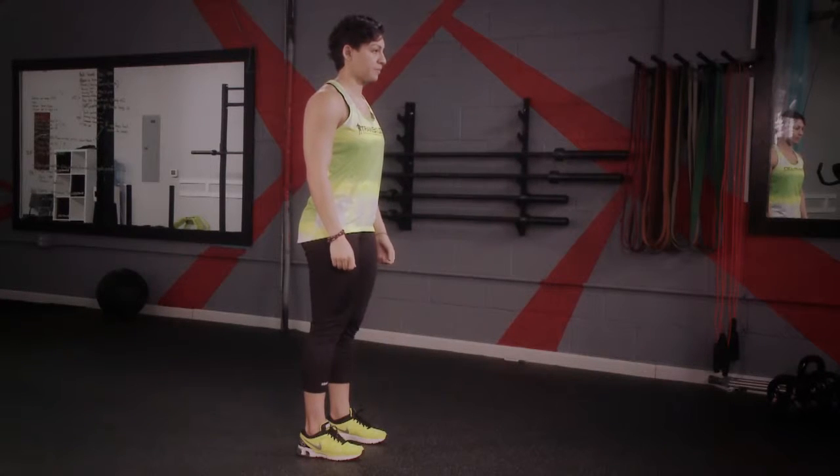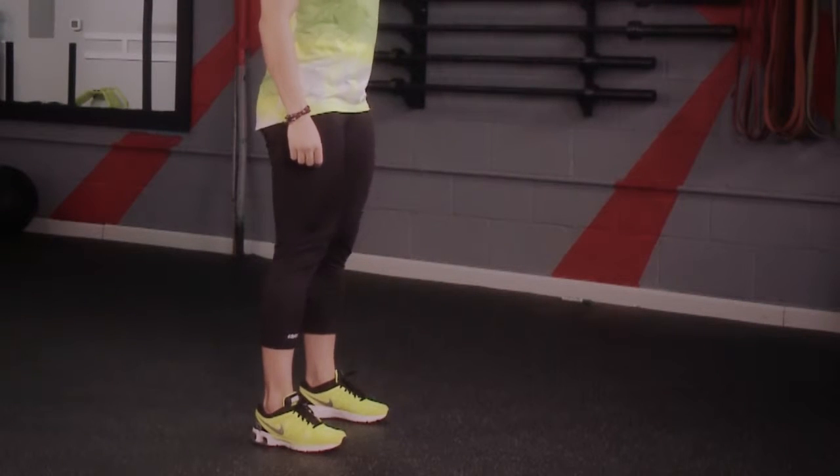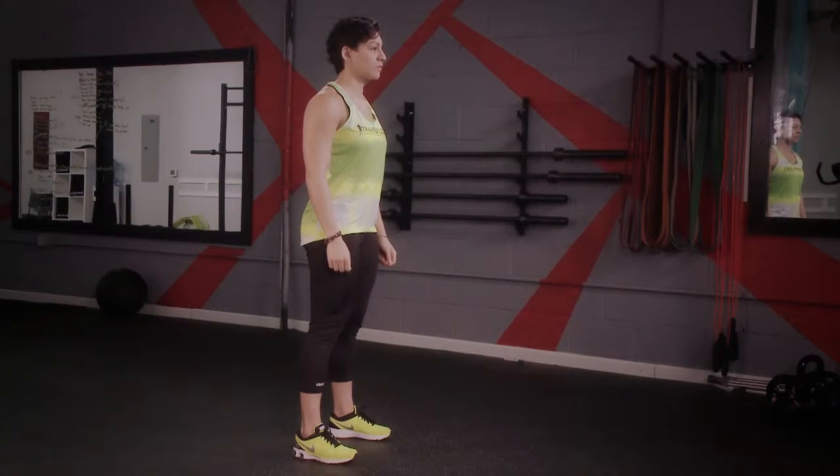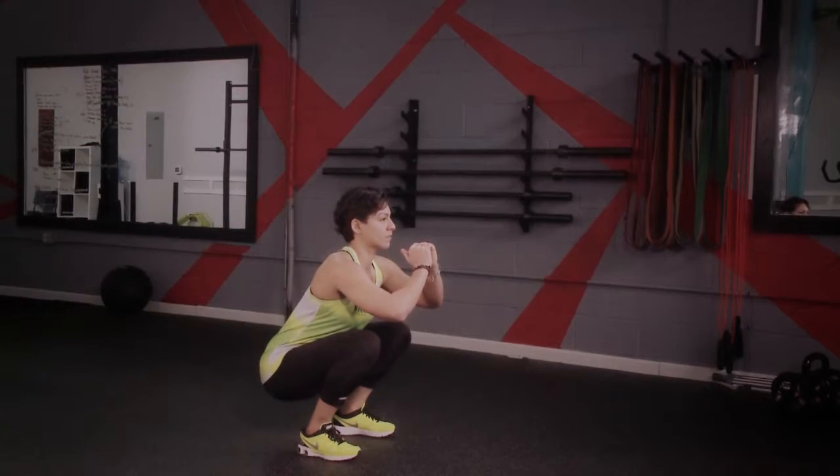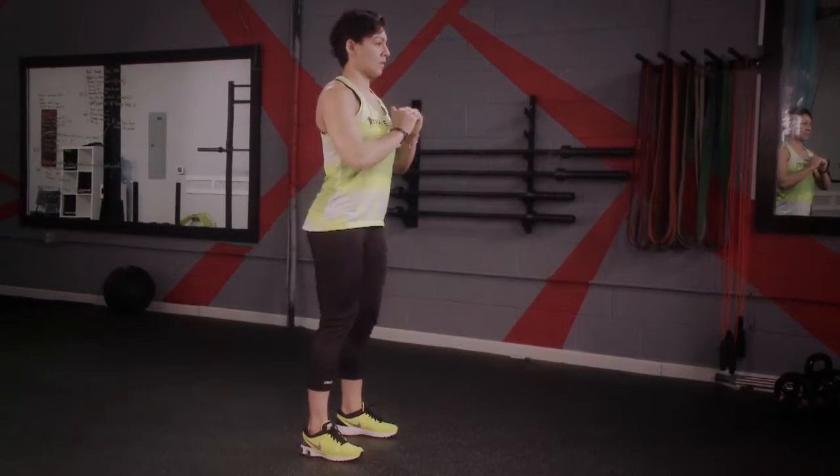Bodyweight squat. You'll begin with your feet shoulder-width apart. Lower your hips to the ground. As you stand up, push your hips forward.